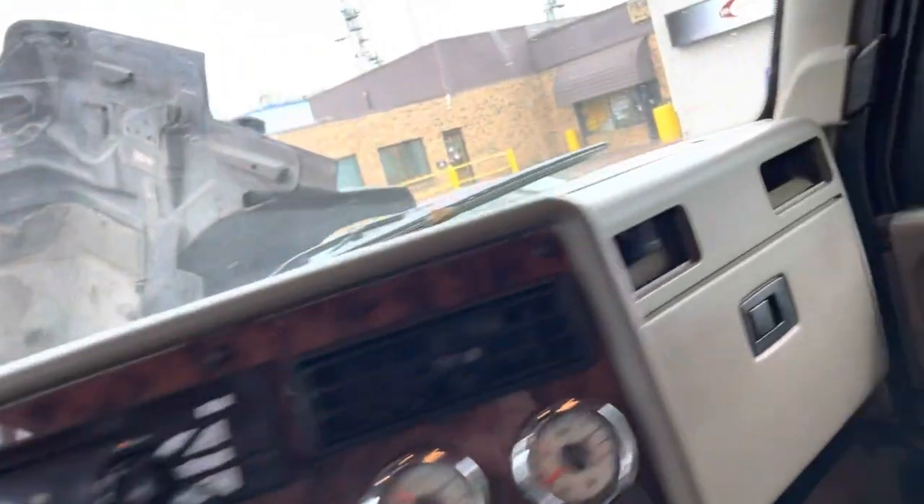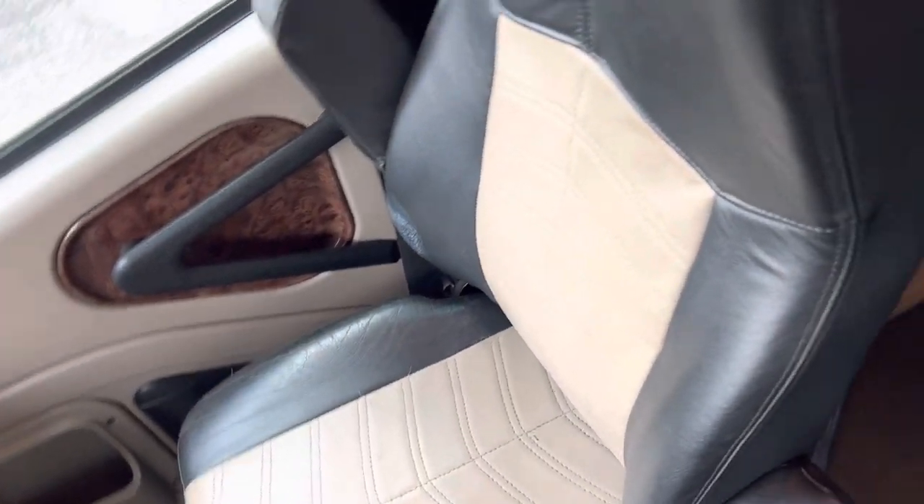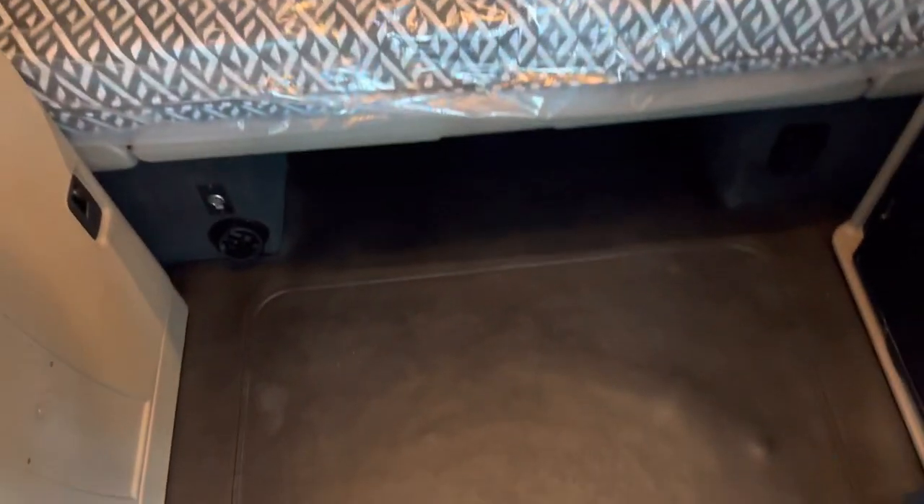Let's go back inside. We've got another matching seat — if you ever wanted to change the driver's seat out you could switch them since they're the same leather material. In the back we've got full rubber flooring, which will clean up easily, and we've got lots of cupboard space.